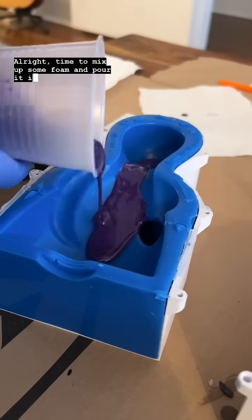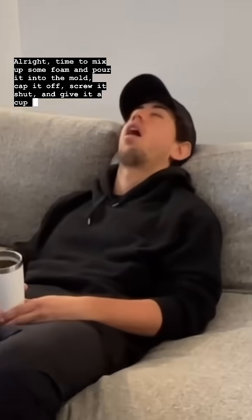Time to mix up some foam and pour it into the mold, cap it off, screw it shut and give it a couple hours to cure.